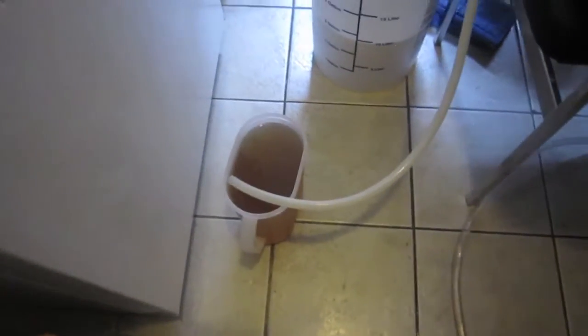Hey guys, happy Homebrew Wednesday! I'm here brewing my hefeweizen which I'm calling 'Tradition' — and if you get that reference from one of my favorite Jewish folk movies, you'll recognize it. It keys in with the tradition of the Reinheitsgebot brewing of German beers.